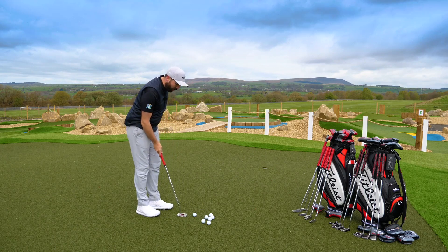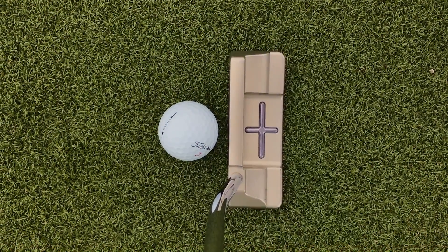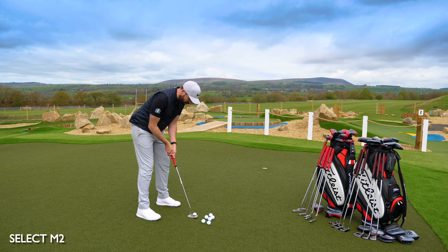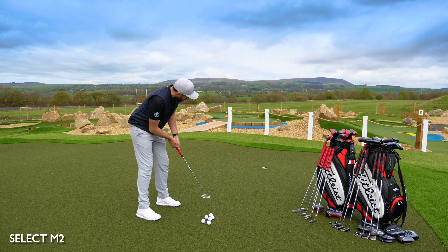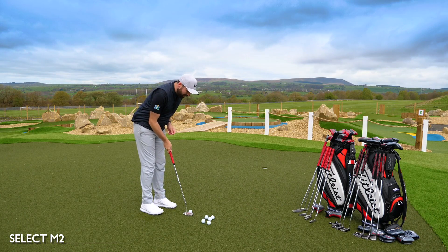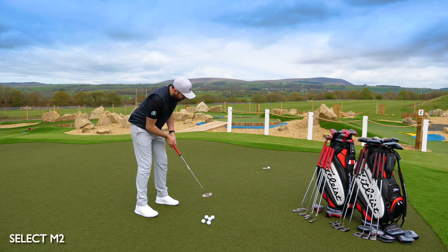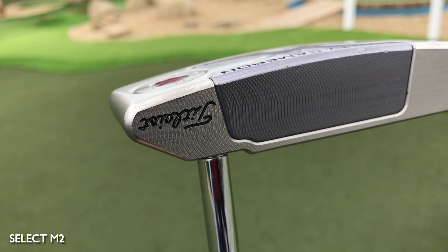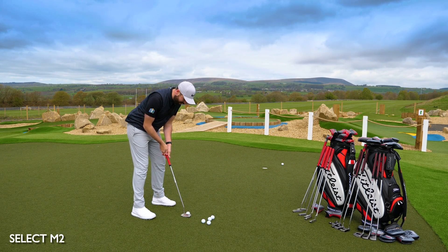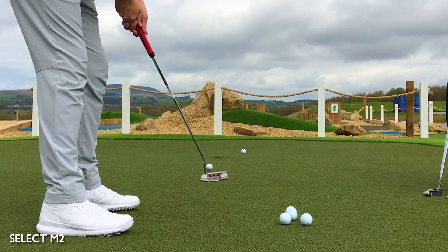The insert has been extended through the putter to give that cross effect at the top end. The engineering that's gone into that is quite incredible — I can line this putter up a lot better. The Futura range gives more visual help than the Select range overall, but the M2 gives the most help within the Select range. That aluminium insert gives a slightly more plasticky, clickier sound as you hit the putter — it still gives the same softness, just a slightly clickier noise off the face.